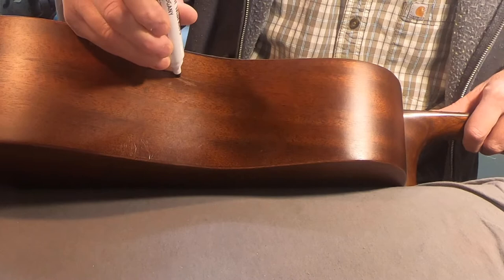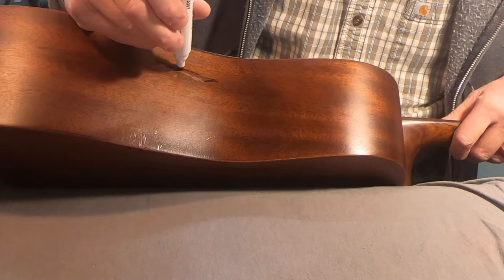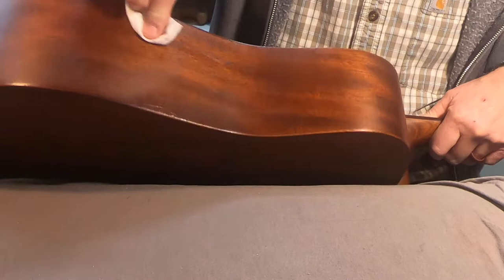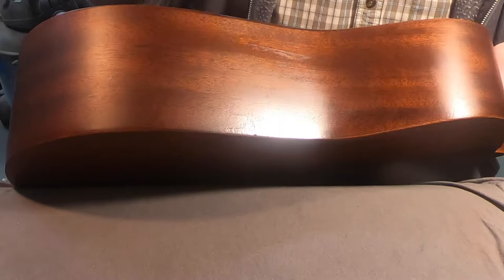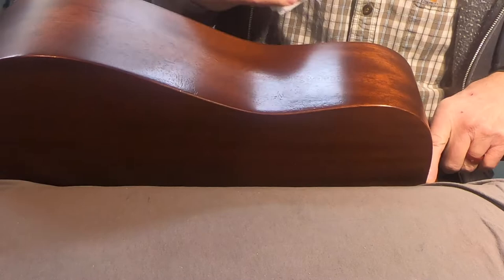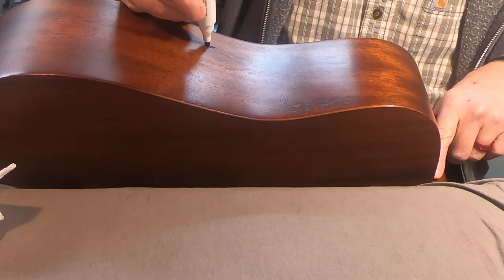You've got kind of an obvious white unstained line where probably the edge of the finish broke loose when it cracked, and then there's a scuff mark right below it. Starting with the crack — worst case we end up with a slightly darker line, which is not nearly as obvious as a light line. It's actually pretty red on here. Wiping off the excess with a paper towel. Putting a little alcohol on that — that should have just stained the wood, and it did.